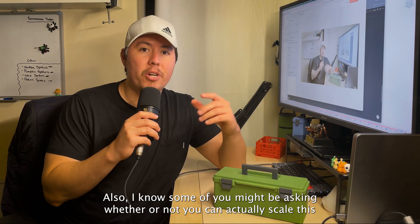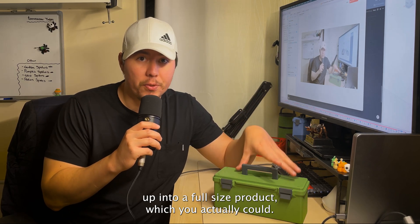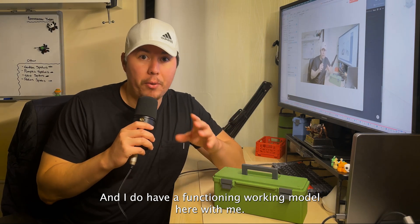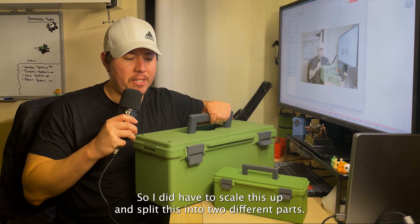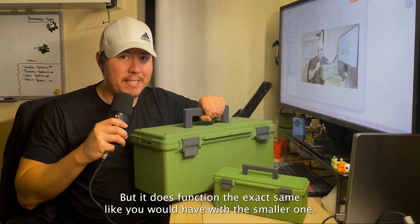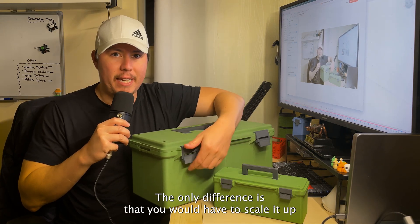Some of you might be asking whether you can scale this up into a full-size product — and you actually could. You would just have to split it in half, and I do have a functioning working model here. Here is the larger size version: I had to scale it up and split it into two different parts, but it functions exactly the same as the smaller one.